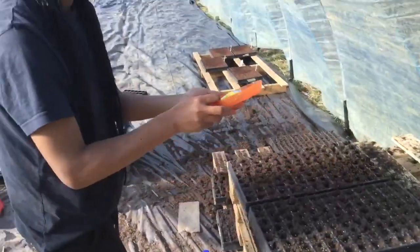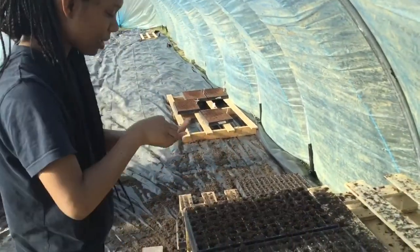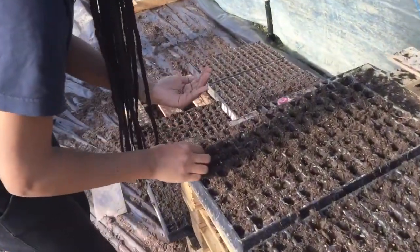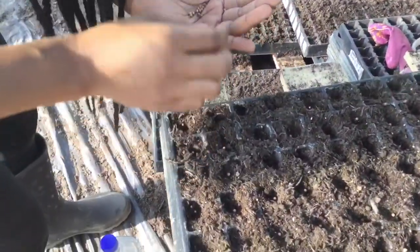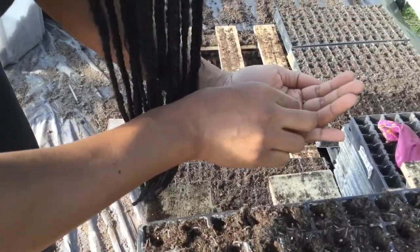And then we meet up with Amoy. Hey Amoy! So what are you doing? I'm doing the coriander. She's doing the coriander seeds — she's doing a fine job. These are a lot easier to see because they're a bit bigger than the onion seeds anyway.